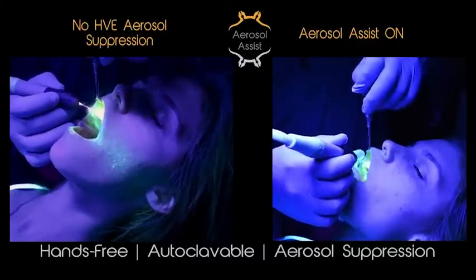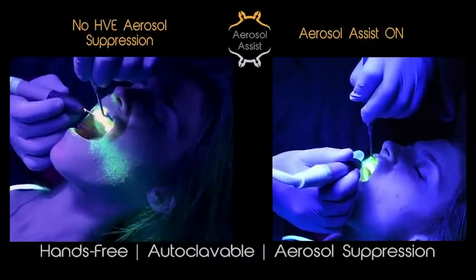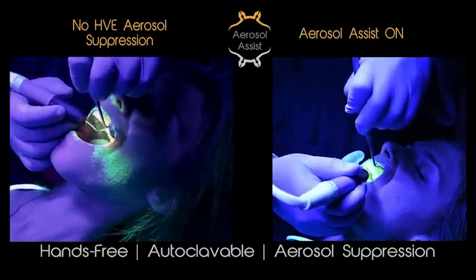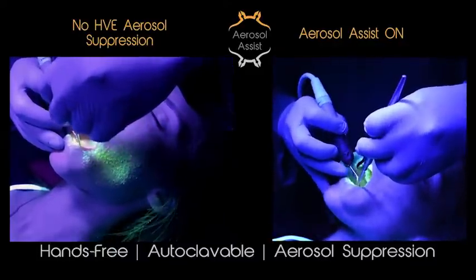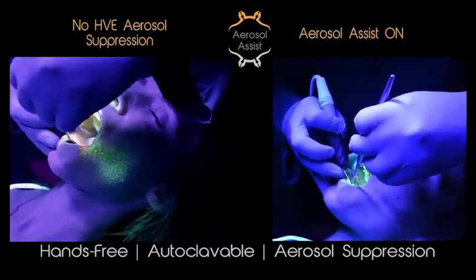In this video, we will discuss how to use and maintain the aerosol assist. The aerosol assist increases safety and when used correctly increases work performance. We are confident that the aerosol assist will become a daily tool you come to depend on.